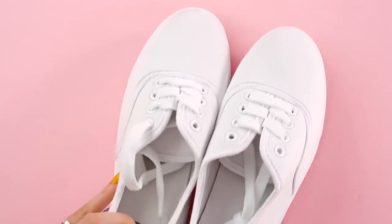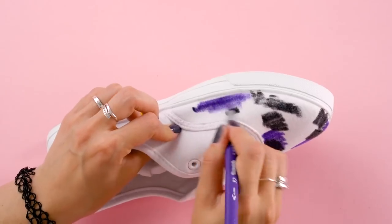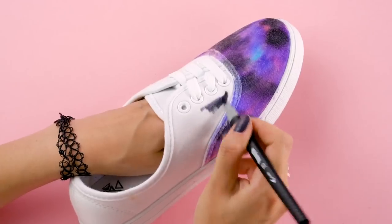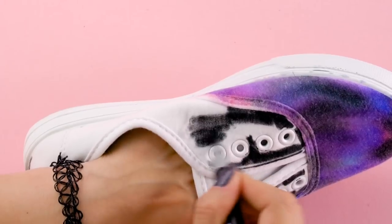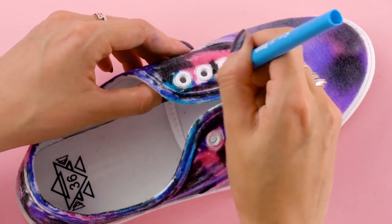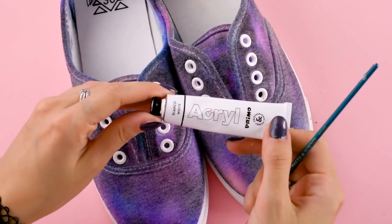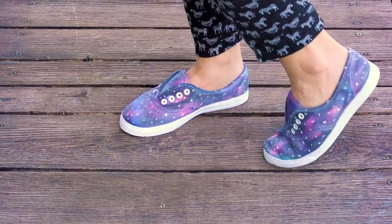Galaxy shoes. Ever wonder what it'd be like to hop around on a galaxy? First, we used fabric markers to make marks on a pair of white sneakers — we just coloured random spots with black, purple, blue, and pink fabric markers until the whole toe area was covered. Next, we sprayed rubbing alcohol onto the marks to make the colours run together. We continued the process with the rest of the shoe, making sure to cover the whole area. Then we sprayed the shoe with rubbing alcohol and watched our design go from a bunch of scribbles to a magical galaxy. We then used white acrylic paint and a paintbrush to paint some white dots all over the shoes for stars. Now we can transport ourselves to a galaxy far, far away just by putting on our shoes.